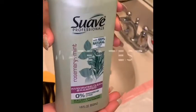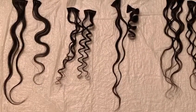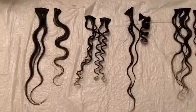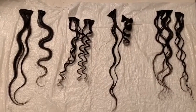When doing the water test, what you're looking for is to see if the hair holds true to its pattern. After washing the hair and letting it dry overnight, these are the results. The hair stayed true to its pattern — it's not as tight as we originally received it, but everything pretty much stayed true to this pattern.